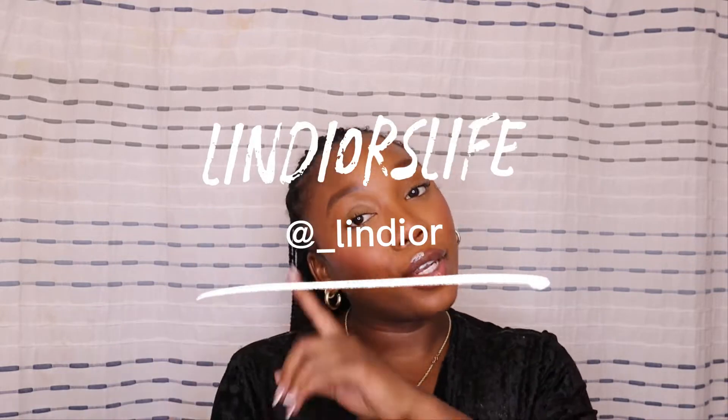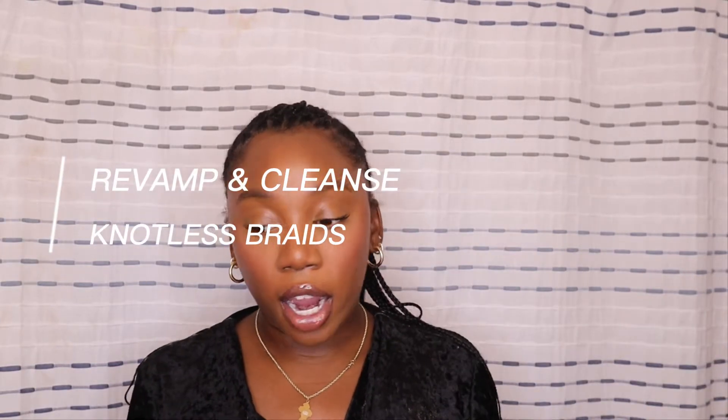Hey y'all, welcome back to my channel. I'm Lindy, and this is Lindy Yours Life. So today we are really cleaning our hair — I'm showing you how to revamp and cleanse your hair and oily scalp, and moisturize and all that stuff when you have braids but you don't want to wash them. I know a lot of girls will wash their hair in braids but that's just not for me, so this is how I do it.